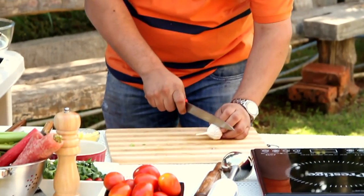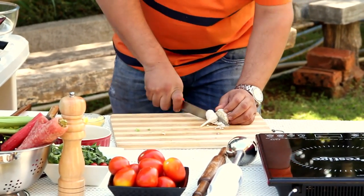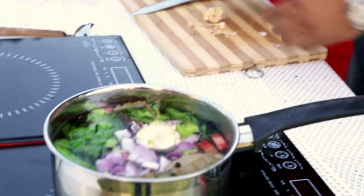Next, I'm going to take a whole bulb of garlic and split it in half. Half of it goes into this to get the flavors out of those veggies.